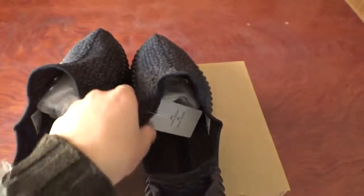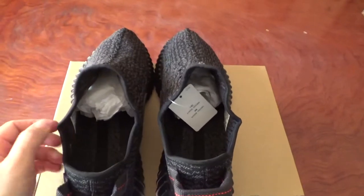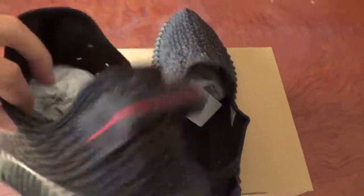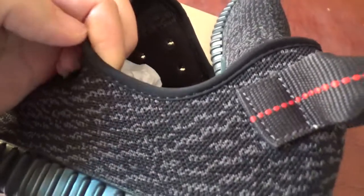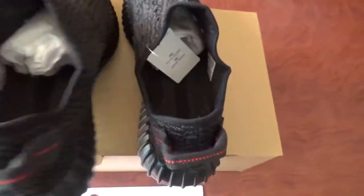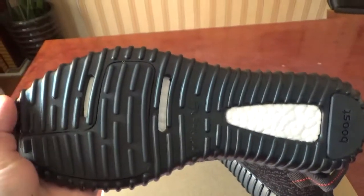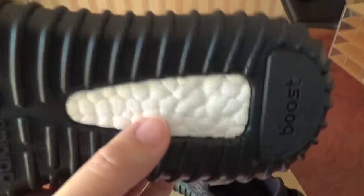You can see from this side — you can see this angle has the shape here. And check the materials here and also the stitching. Let me show you the bottom sole. You can check the whole sole — more shiny, more smooth. And this is the BASF Boost.